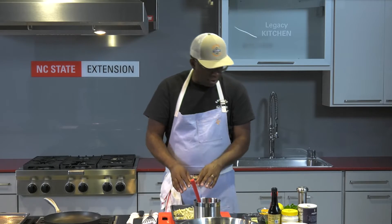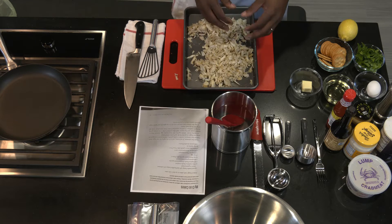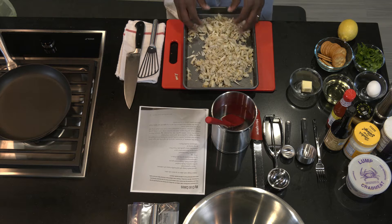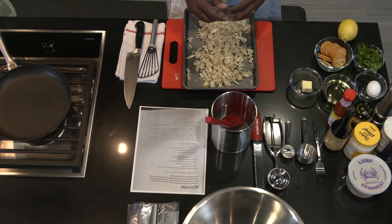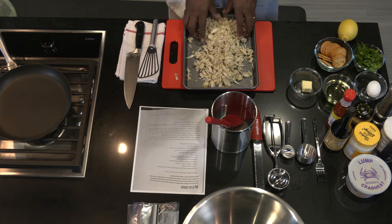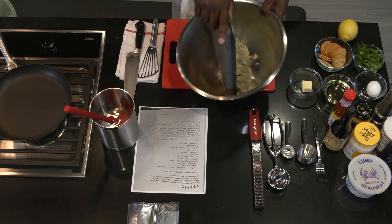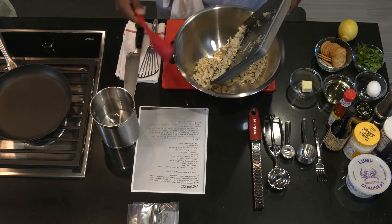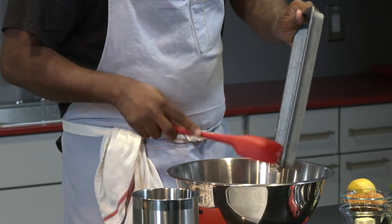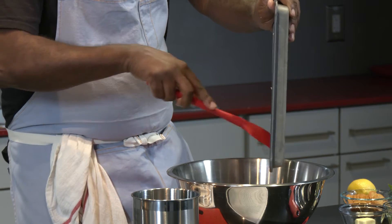As you look at the recipe, the ingredients are minimal. There's no need to overcomplicate or add any additional seasoning. The goal is to allow the crab meat to be a forward flavor, very prominent. Everything else in my mind is like a supporting cast — it brings everything together. Crab meat is super expensive, so we want to make sure we don't waste anything at all.